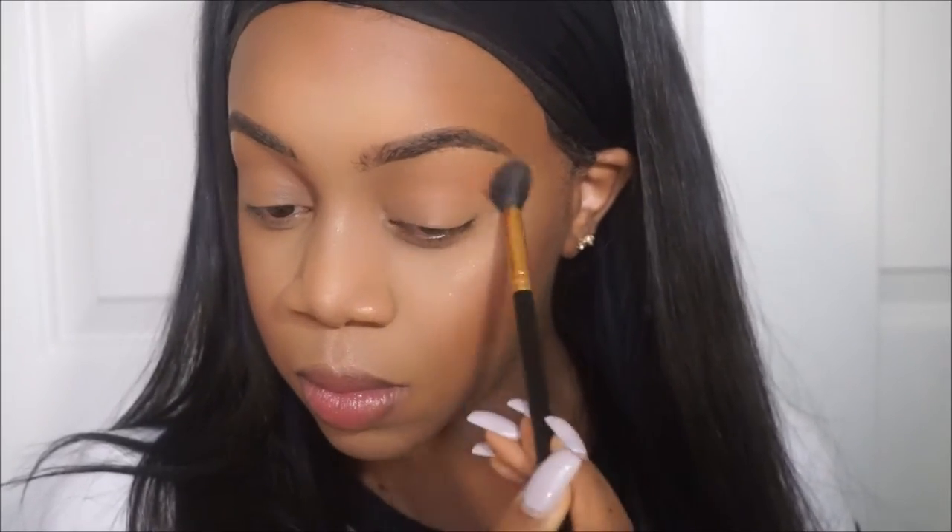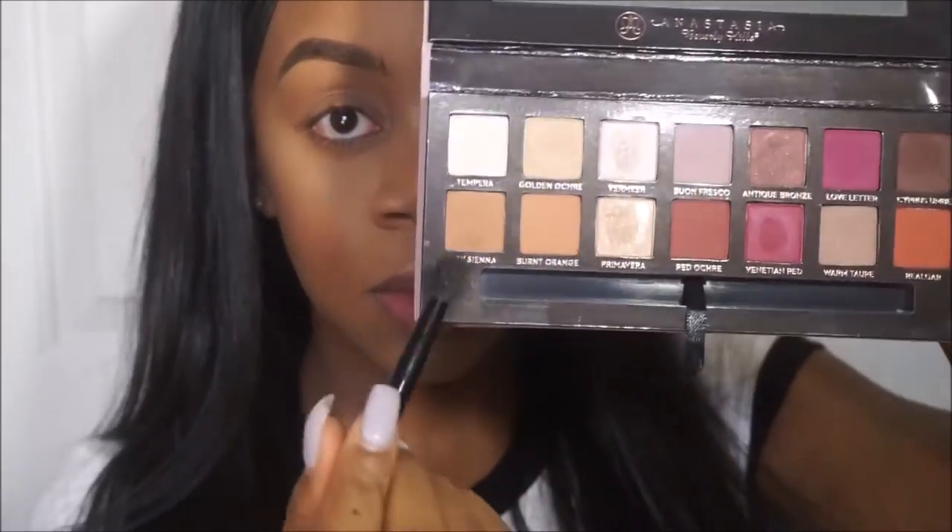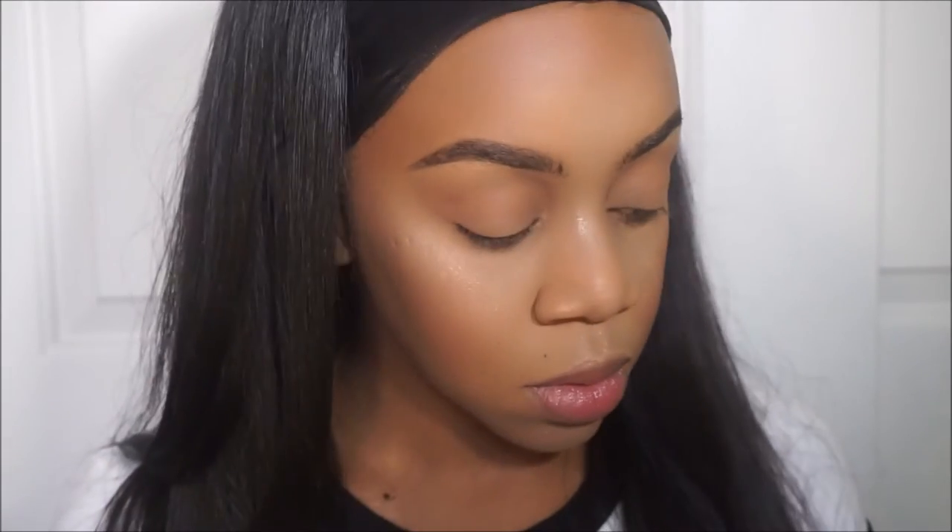Now I'm taking raw sienna on a more tapered fluffy brush and really concentrating it on my crease.